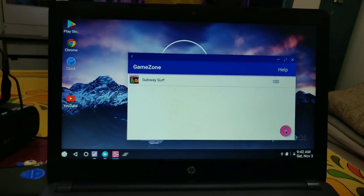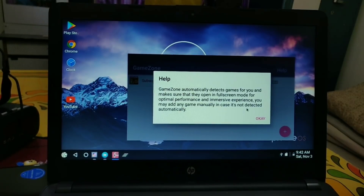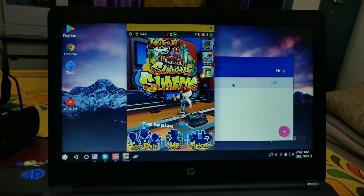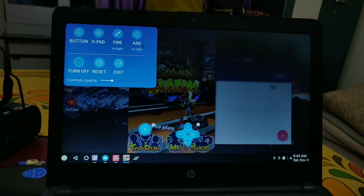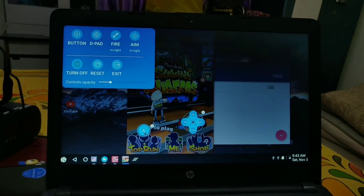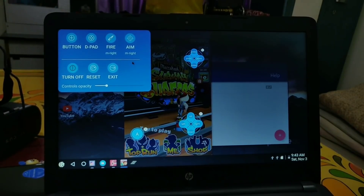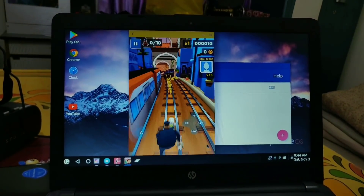This ROM comes with the Game Zone app. When you open it, it automatically detects all installed game apps and opens them in full screen with optimal performance. For key mapping, open a game like Subway Surfers and press F12 plus the function key simultaneously — the key mapping overlay will pop up. From there you can add buttons, a D-pad, fire key, aim key, and all keys as per your game's requirements.